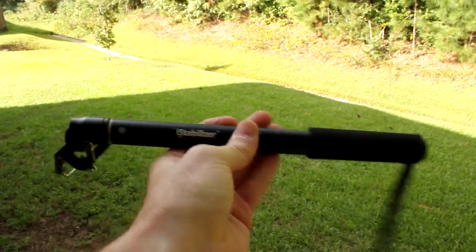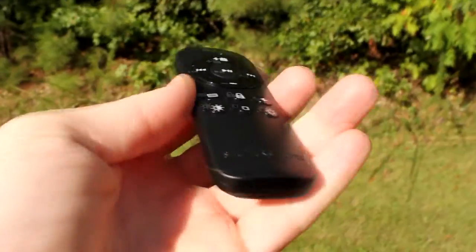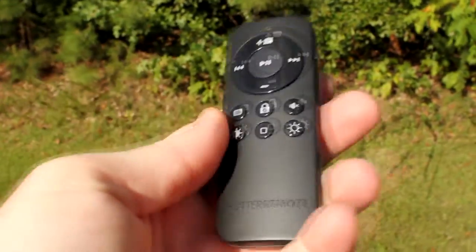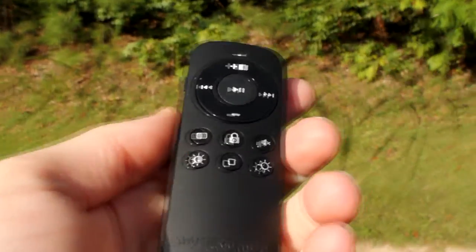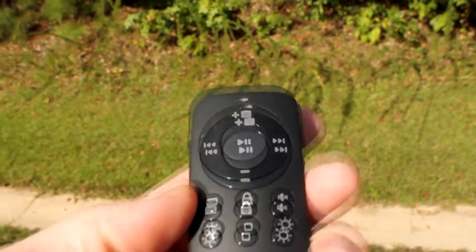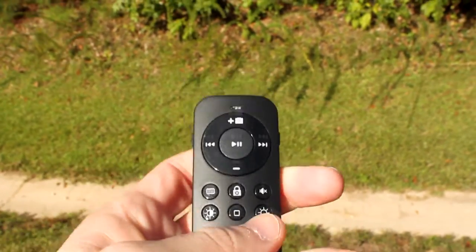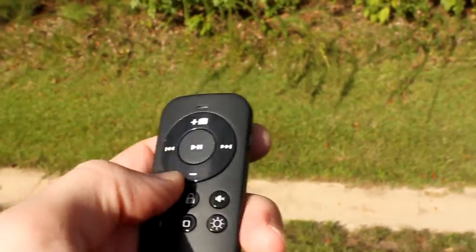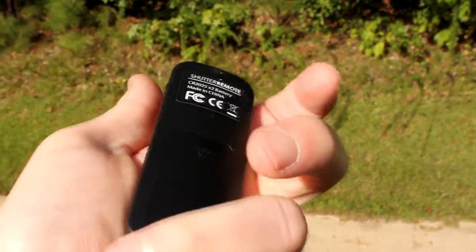I want to mention one crucial part I forgot earlier — this little remote. It's a Bluetooth remote. You're probably wondering how you'll take photos with your camera way out on the monopod — this is how. It connects via Bluetooth to your phone and gives you all the functions to take a photo through the native camera app. When you're ready, just snap, and there it is.